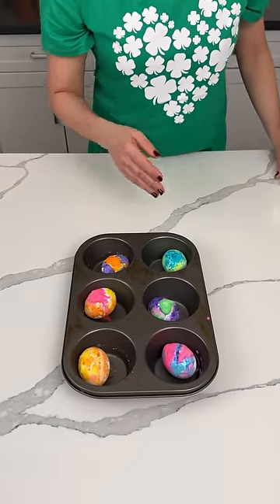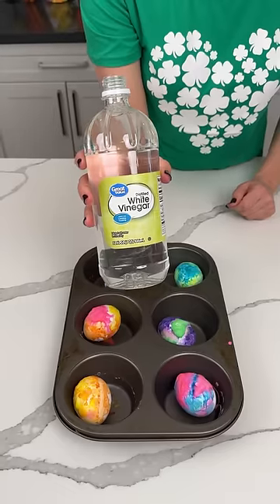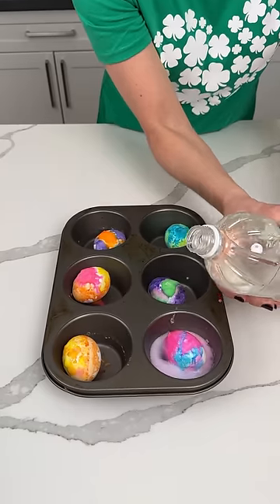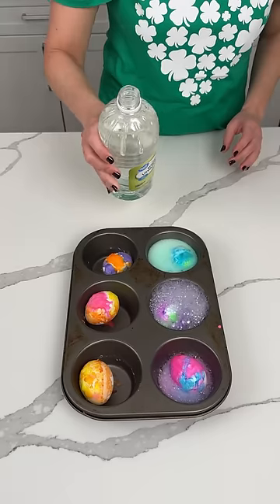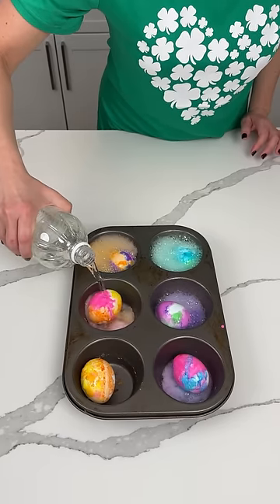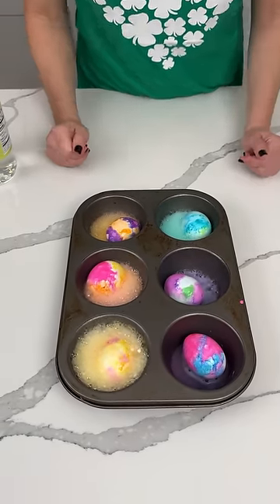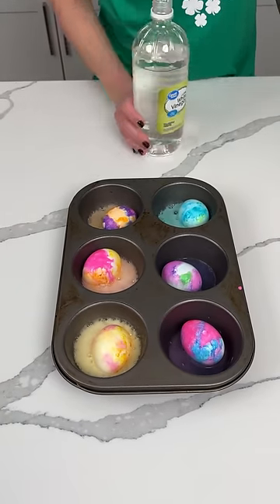So these have been sitting for a little over an hour, maybe an hour and a half. So now our next step — we have some white vinegar. This is the fun part, y'all. We're going to put a little vinegar on top of each egg. This is so cool — look at this sizzle, sizzle. And that's also why I use this deeper muffin tin. That looks so cool. It's just so satisfying to watch.